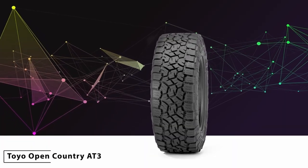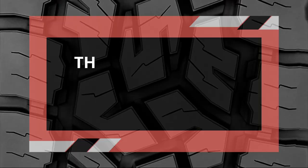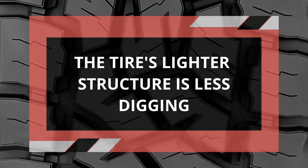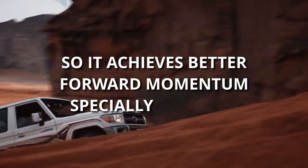The Toyo Open Country AT3, in comparison, is only better on sandy terrains. The tire's lighter structure is less prone to digging, so it achieves better forward momentum, especially on slopes.